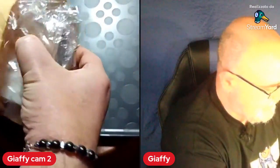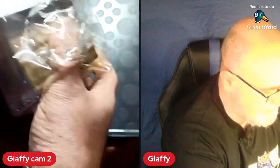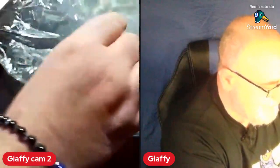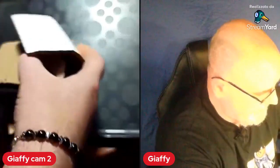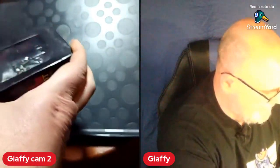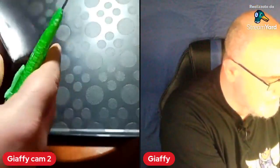Eccolo qua, ve lo vado a scartare. Chiaramente il venditore lo ha imballato bene, perché devono sopportare gli urti del viaggio. Eccolo qua, liberiamo la scatoletta. Non so se già lo intravedete — c'è un soldato all'interno. Chi è questo soldato? Cos'è questo soldato? Andiamo ad aprire la scatolina per vederla meglio nel dettaglio.